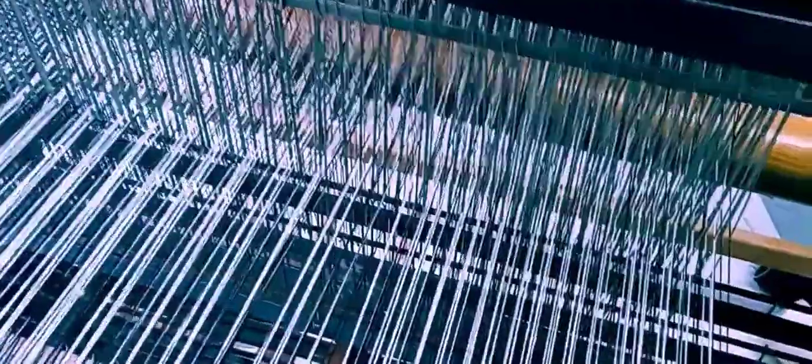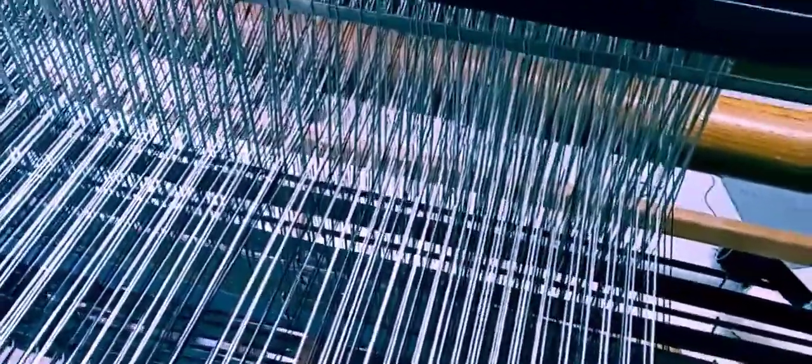I'm back with an update about my houndstooth warp that I'm putting on. It's probably about 2 o'clock in the afternoon. I've been very busy today — got at it at 6 o'clock this morning.